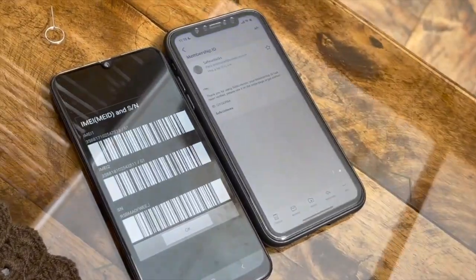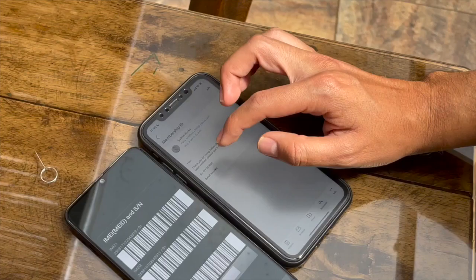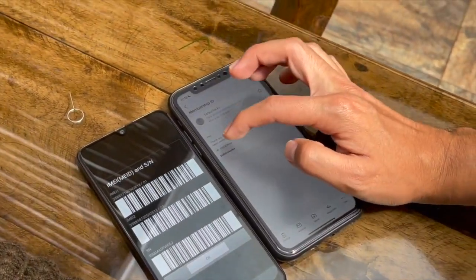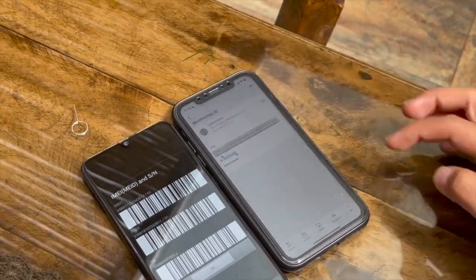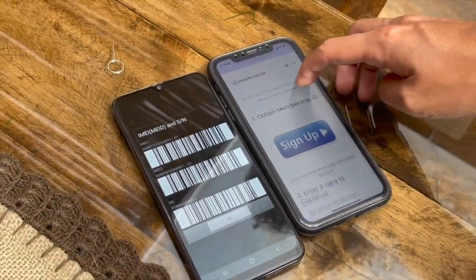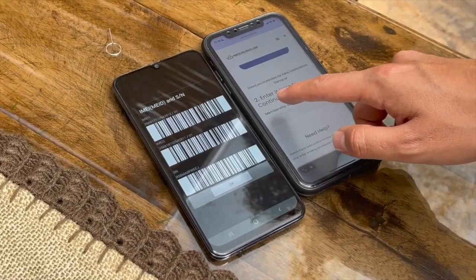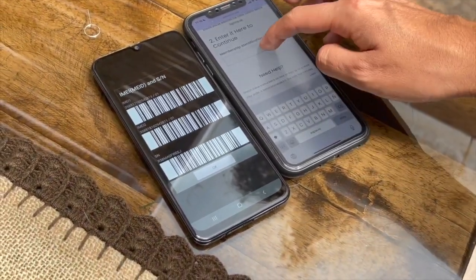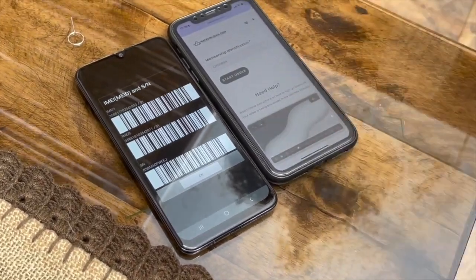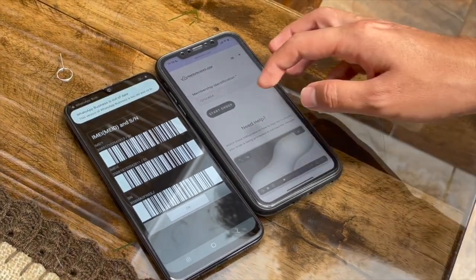We now have the membership ID. You can see the thank you message and your unique ID in the email. Copy that ID and go back to the form. Paste the membership ID in the designated field, and a Start Order button will appear. Press Start Order.